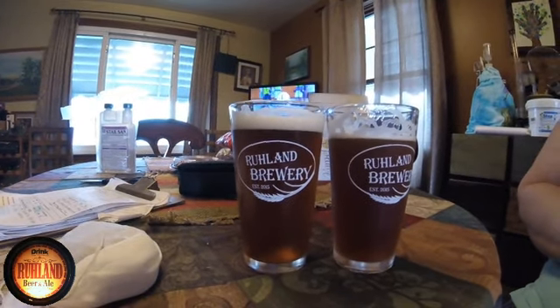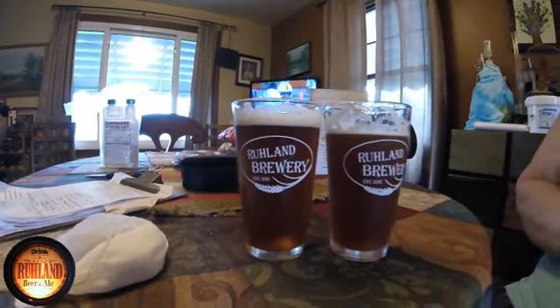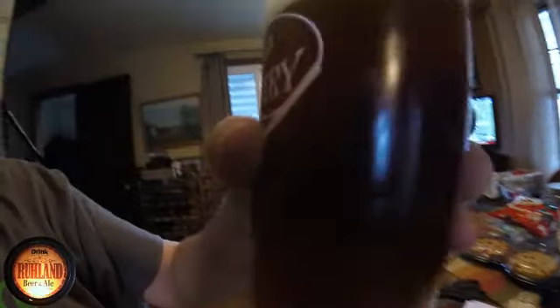Real Munich homebrew — got some good head on it, some good lacing. Good, good, good, good tasting. How you doing?